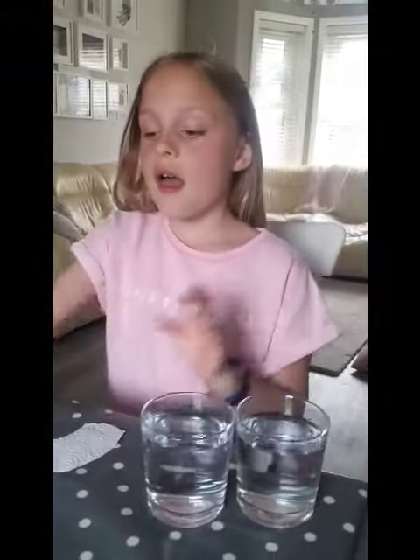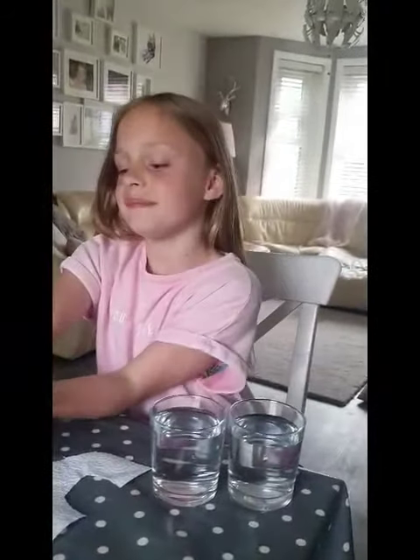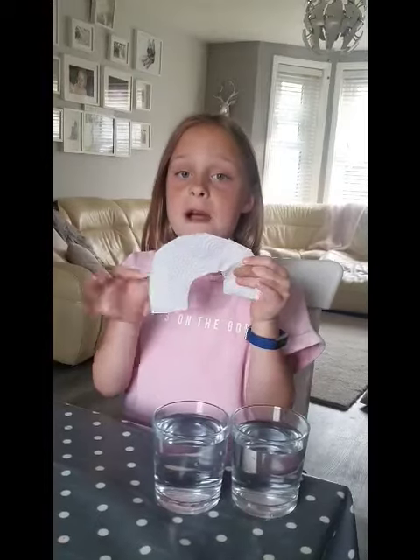For this video experiment you're going to need two cups of water, the colours of the rainbow in pens, and kitchen roll in the shape of a rainbow.